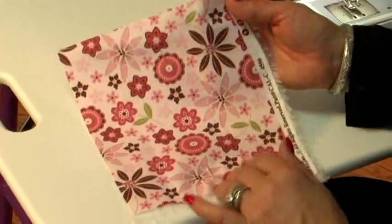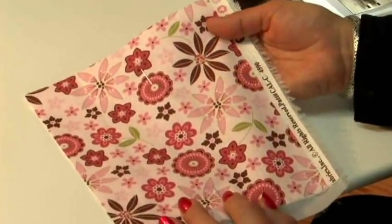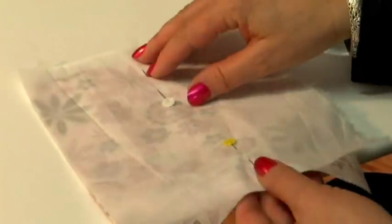Here's my sample. This is Thomas Tozer's fabric. We're always thankful to them for what they provide for us, and Texture Magic from Superior Threads, which is just pinned on here.